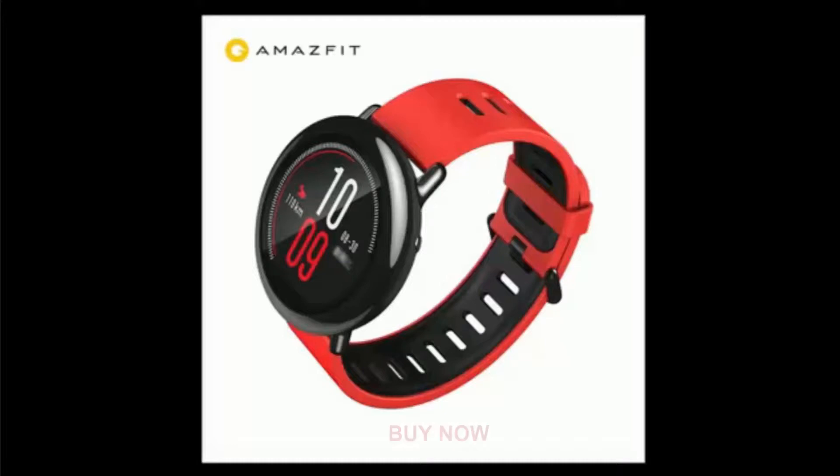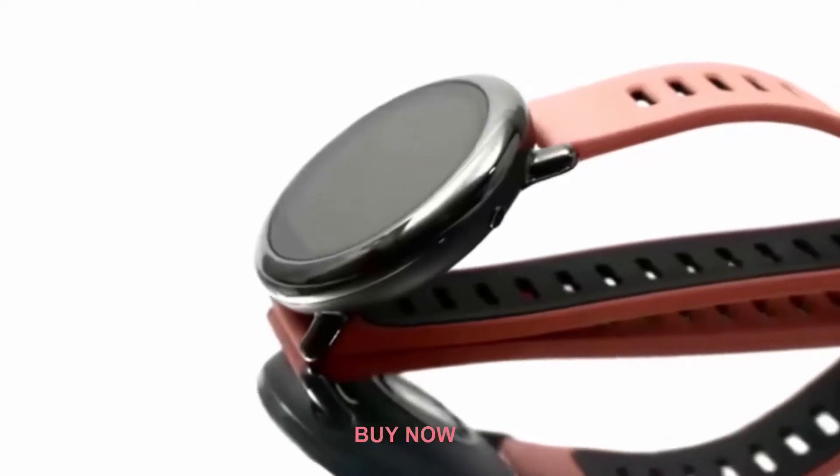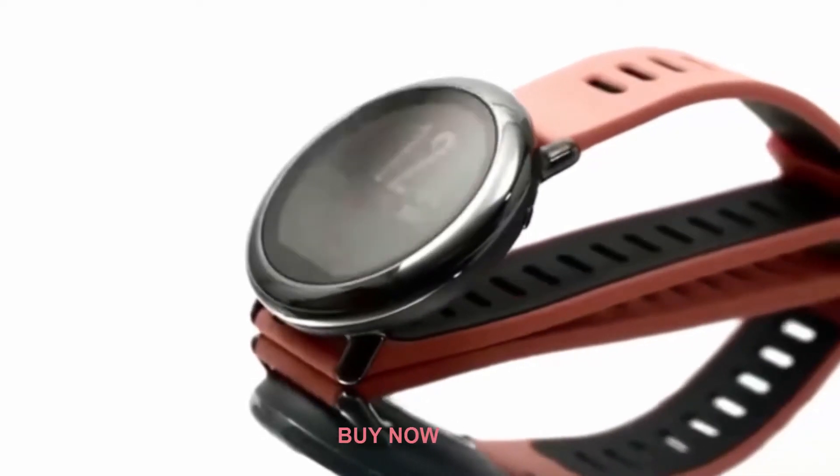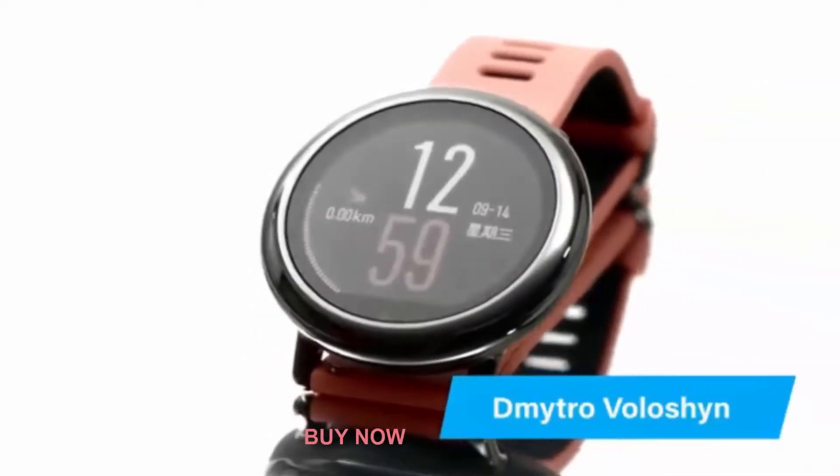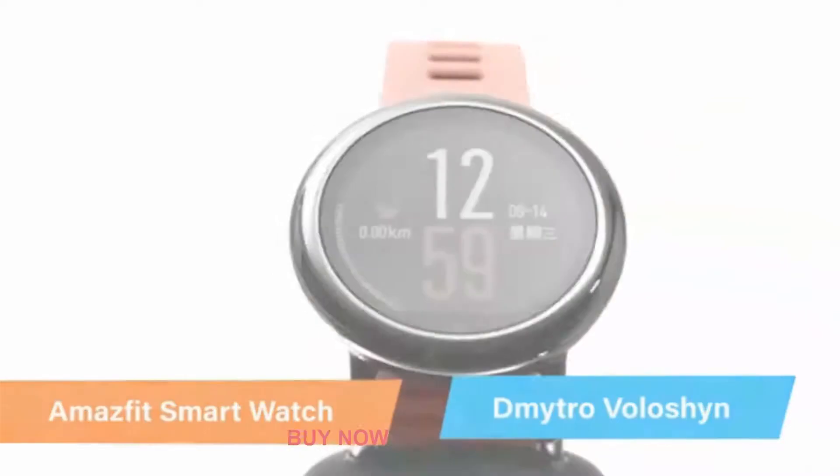Xiaomi are famous for their fitness trackers. They've made the fitness tracker affordable and available. Now it seems that the same fate awaits for the smartwatches and the color screen fitness trackers. My name is Dmitryo Voloshan, and I give you the Amazfit smartwatch.